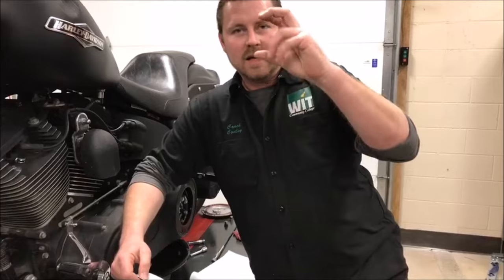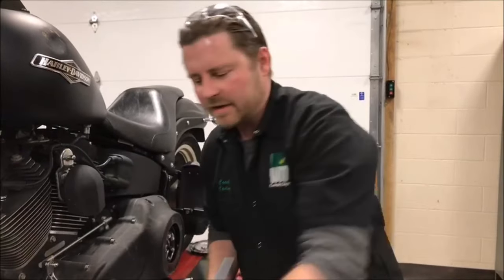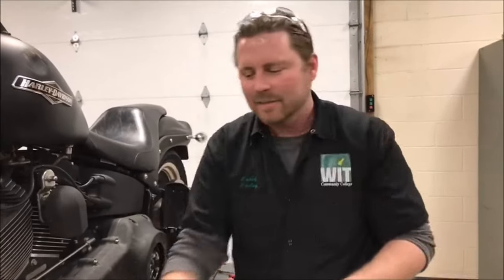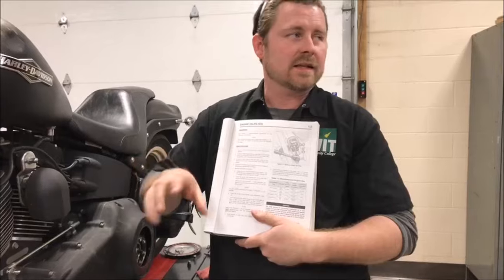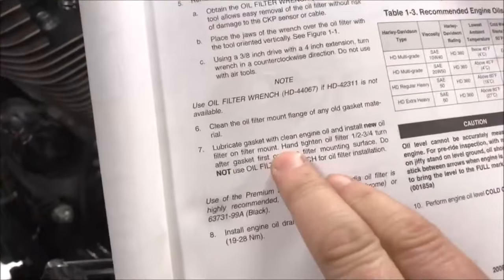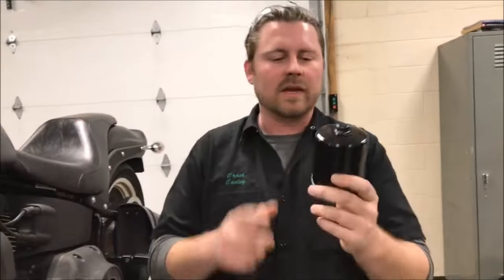Anytime I mention a torque spec people say, 'Oh god, nobody torques an oil filter — you just put it on and turn it a half turn.' Well, we're putting a nut on a bolt, and anytime you put fasteners together there's a torque spec. Hi-Flow even gives the torque spec on a little piece of paper inside the box. And if you want to go right out of the Harley manual: 'Lubricate gasket with clean engine oil, install new oil filter on the mount, then hand tighten a half to three-quarter of a turn after the gasket first makes contact.' That's literally right out of the directions — totally legit.